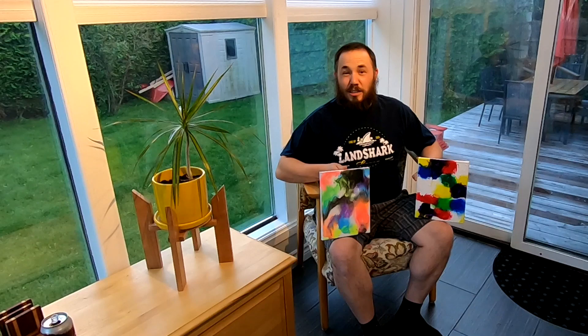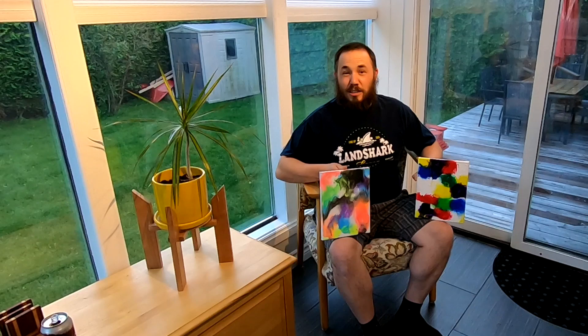Do you know what would make these paintings an even better gift? If you frame them. That's a great idea. Looks like we have our next video all planned out. Don't forget to hit that subscribe button so you won't miss out. Don't forget to hit that like button. Cheers! Have a great day.